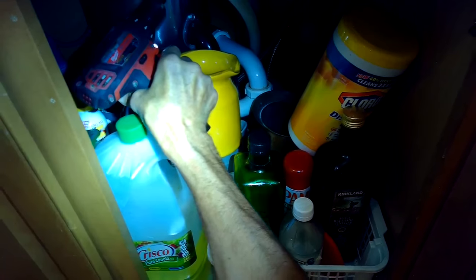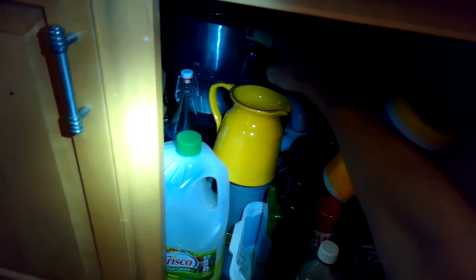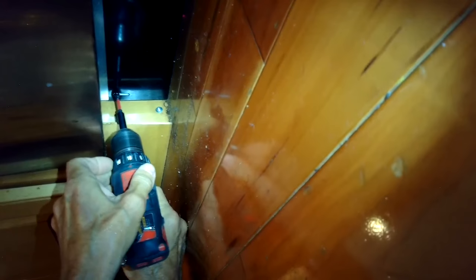Once we get the water out, we're going to disconnect the drain line and also disconnect the water inlet line, so we have to turn off the water first. This is so we can remove the dishwasher from the cabinet. To do that, we also want to remove the two screws at the bottom.